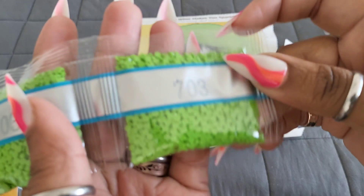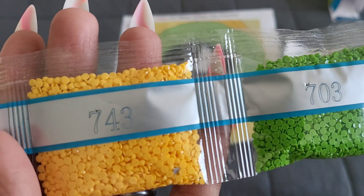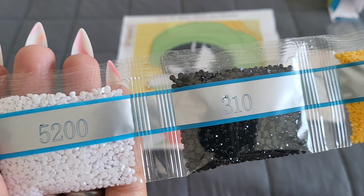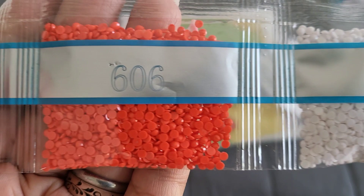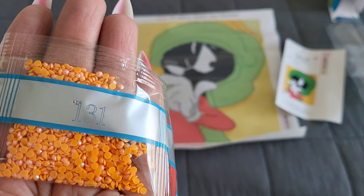Let's get into the colors: 703 — double trouble there — that's going to go for the helmet and background, and that little tutu-like thing he wears. For the longest time when I was little I thought it was a tutu. Next is 743 — double trouble there — then 310. Luckily we only got one bag of 310; there's not a whole lot of black on that canvas.